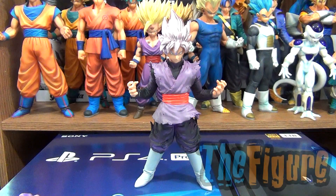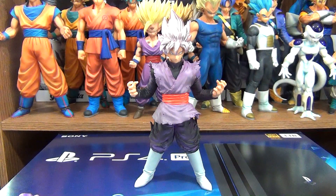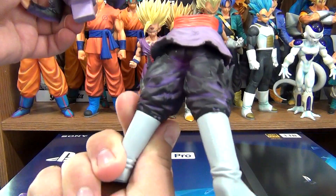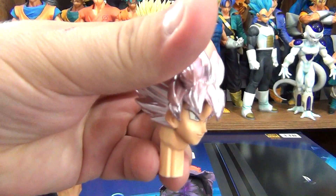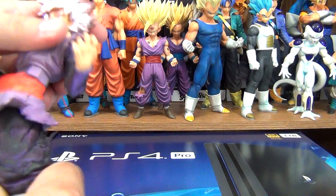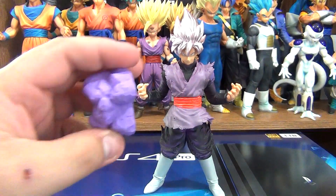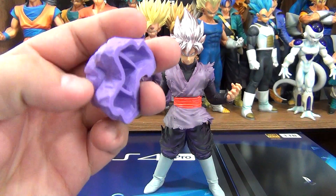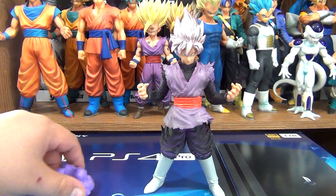All righty then, here he is. He stands at eight and a quarter inches and he comes in three pieces: his legs, his upper body, and his head. It also comes with this little rock support-looking thing, but he does not need it because he can stand without it. He does wobble a little bit though, so I'd use this just to be on the safe side.